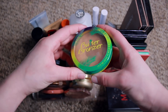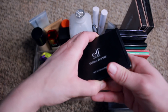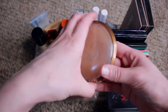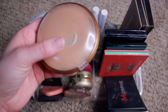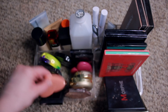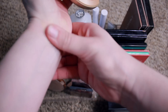A Makeup Forever HD setting powder I don't use much. Physician's Formula butter bronzer — clearly used a lot. A Makeup Geek bronzer — clearly used a lot. A very old elf bronzer I used to use a lot, now I don't. A Wet and Wild bronzer I actually do use a lot — got it from the dollar store for a dollar, actually really nice, but I got it like four years ago, so yikes. A Milani baked bronzer that's all right but I don't use much. All these are very old.